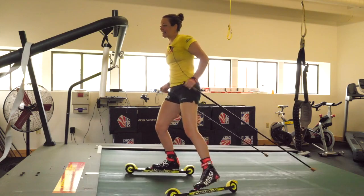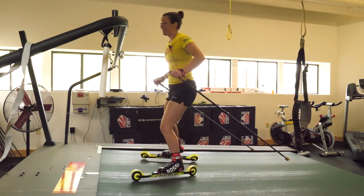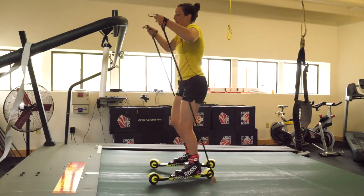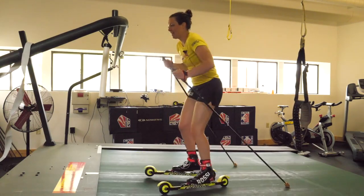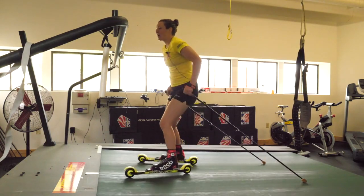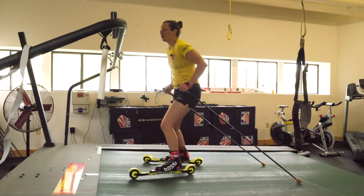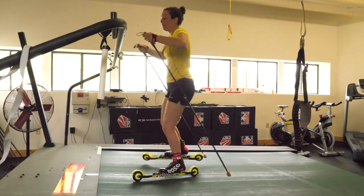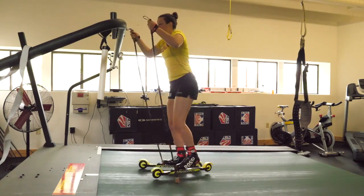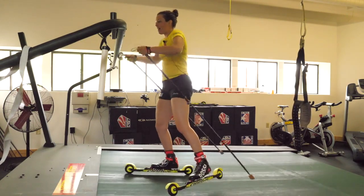We're going to look at skate skiing and the three different techniques of skate skiing. The first one is V2, and in V2 my focus right now is keeping my wheels going forward and really pushing with the balls of my feet. I think about planting my foot a little closer and more in a straight line down the trail.